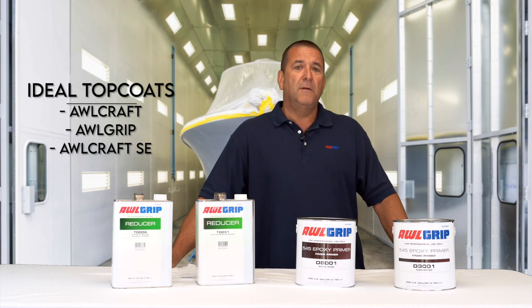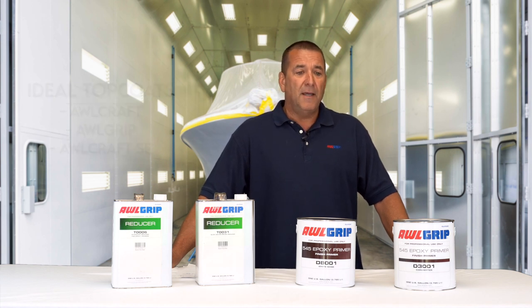All of our top coats can be applied over it — All Craft, All Grip, All Craft SC. It is a finish primer, so any top coat can be applied over top of it.